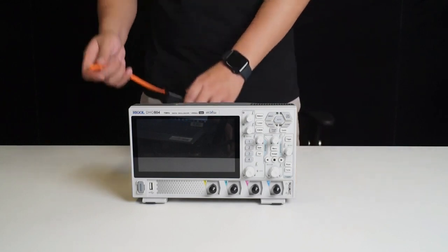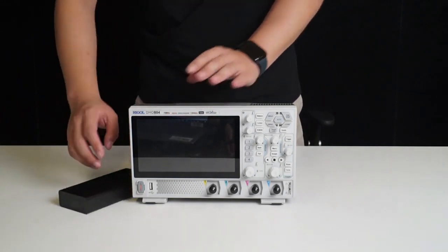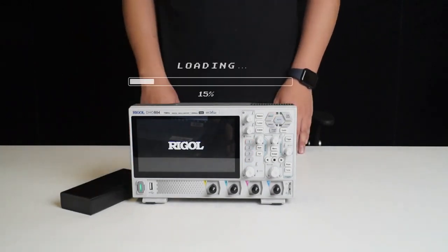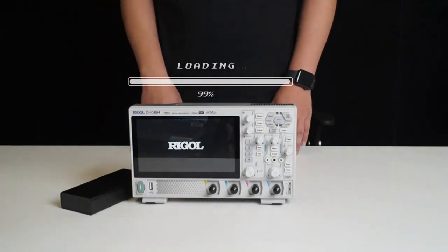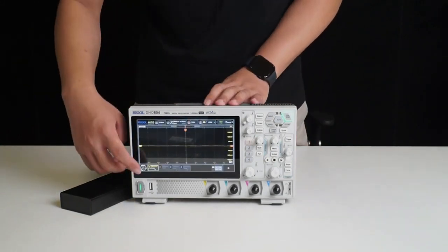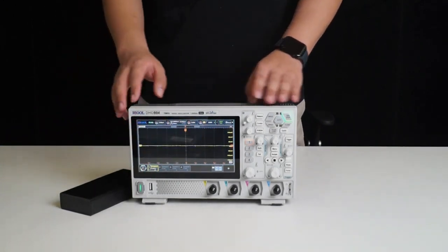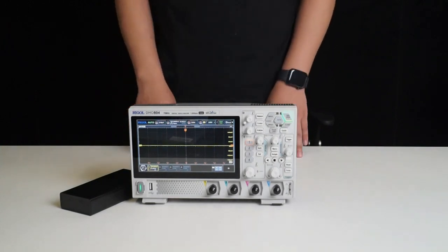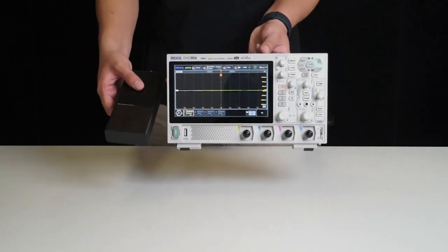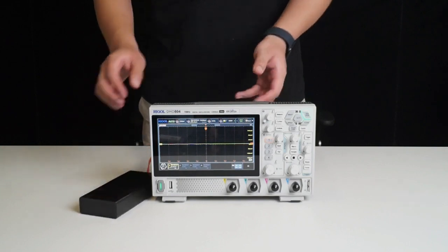Now let's connect it to a power bank and power it on to experience it. Press the power button to turn it on. It has successfully booted up. The response is very quick and overall the operation is quite smooth. If you need to conduct field tests or encounter special situations like power outages, this oscilloscope can easily handle them when paired with a power bank.